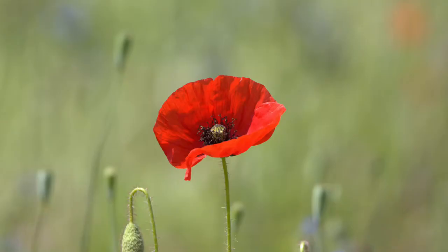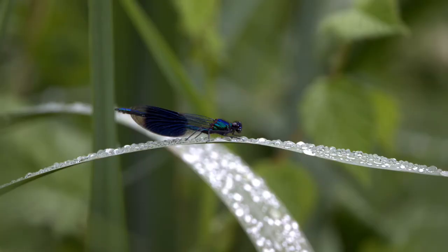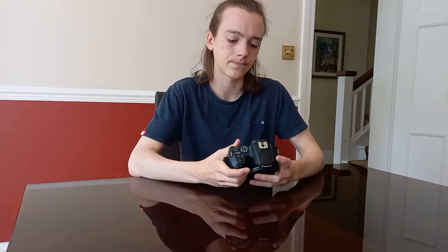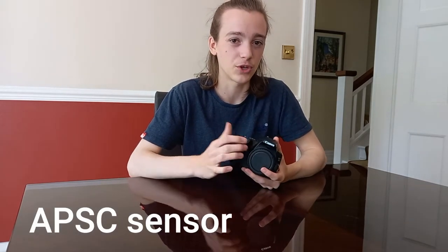I do wildlife photography, as you may know, or go watch my videos because I use this camera in every one of my vlogs. It's a great camera — takes amazing photos. It's got a 24 megapixel sensor, so great photo quality. You can zoom in and still get a good image even if you have to crop it. It has an APS-C sensor, which means it's cropped.